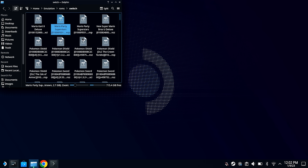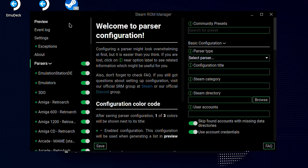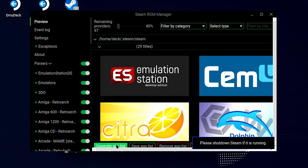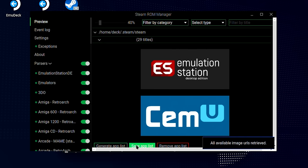Once everything is copied into the right folders, you can then launch the Steam ROM Manager, click preview, then generate app list and save app list. Once that's done, close it and use the return to gaming mode shortcut on the desktop, and you should find all of your newly installed games in your games list.